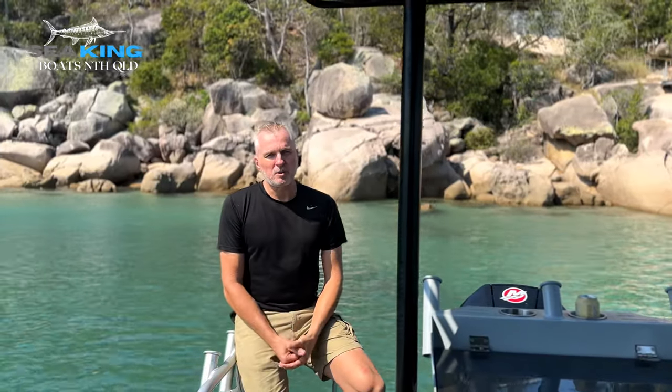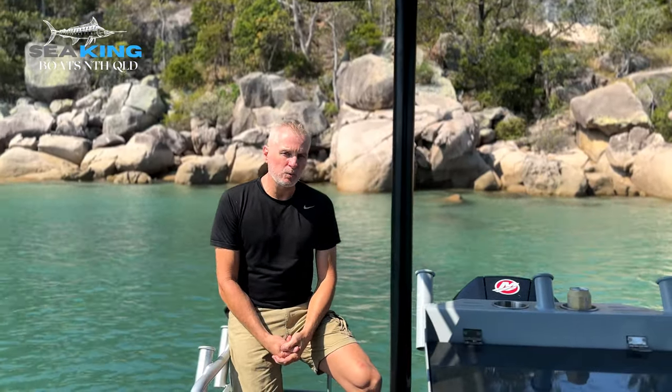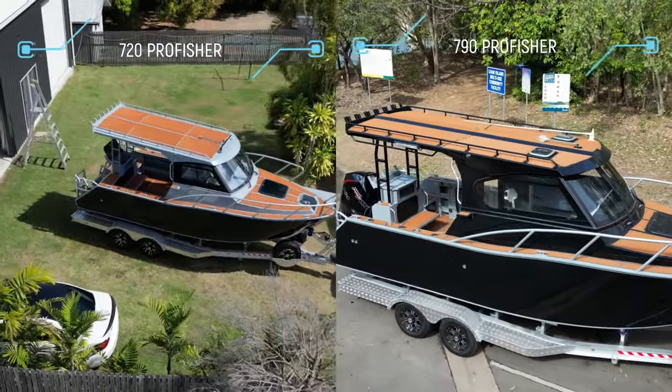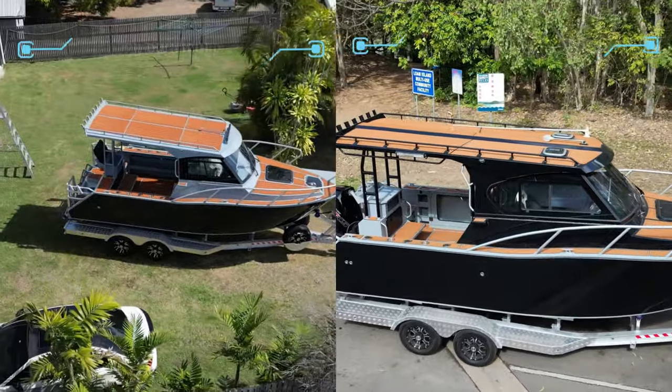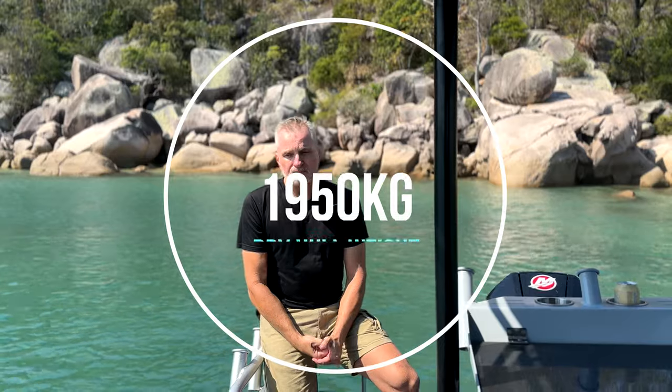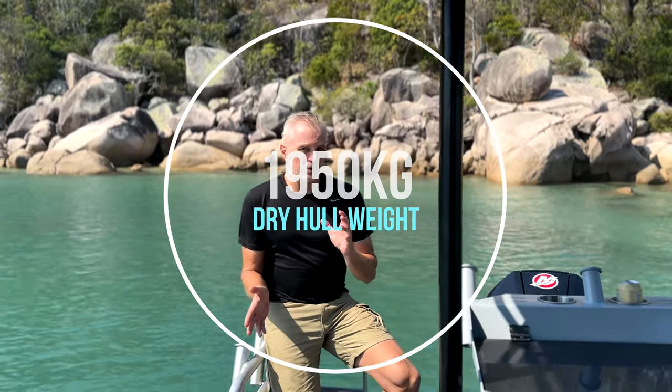Hi, I'm Guy from Seaking Boats North Queensland, and today we're water testing our 790 Pro Fisher. Like the 720, the 790 has a 6mm aluminium plate hull and 5mm sides. With the extended roof and all the options we have on this particular boat, the dry weight came in at 1,950 kilos. With our 7.2 it was about 1.6 tonnes, so it's about 350 kilos heavier.